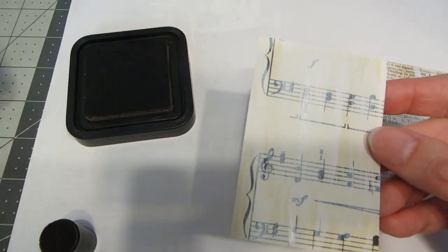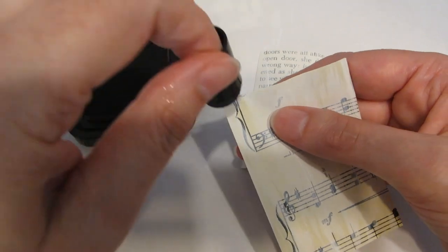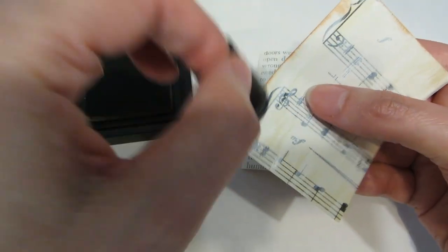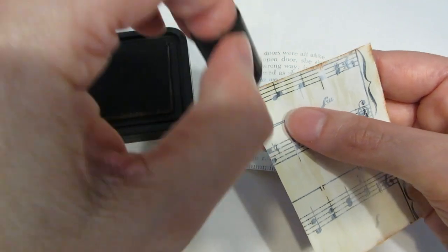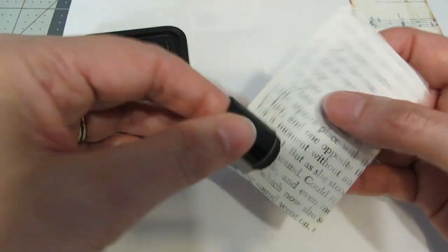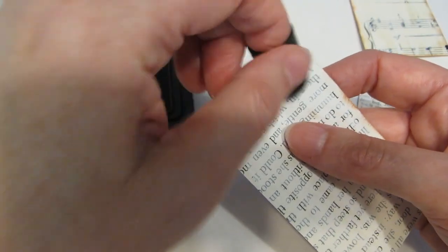I've let my gesso air dry for a minute or two and I'm going to be using some Distress Ink from Tim Holtz — this is Vintage Photo — to add a little bit more of an aged paper look. I'm just taking a sponge dauber, picking up a little bit of the ink, and lightly going around the edges. When you're choosing your vintage paper, you do want to make sure that it's not too old, that it's not really crumbly, that it's not going to tear very easily, because you want it to be able to hold up to everything that you're doing. I'm just going to go around all three of my pieces of paper and add a little bit of that ink around the edges.